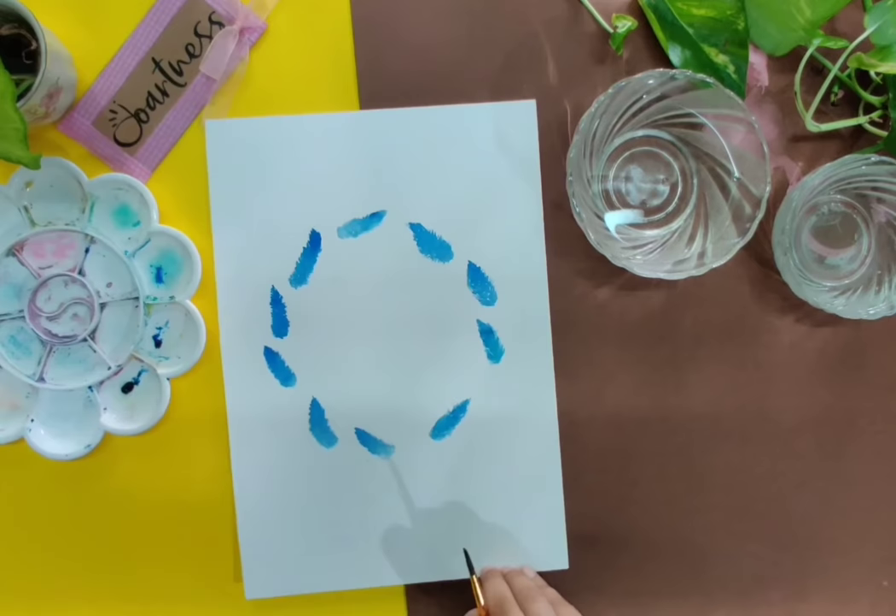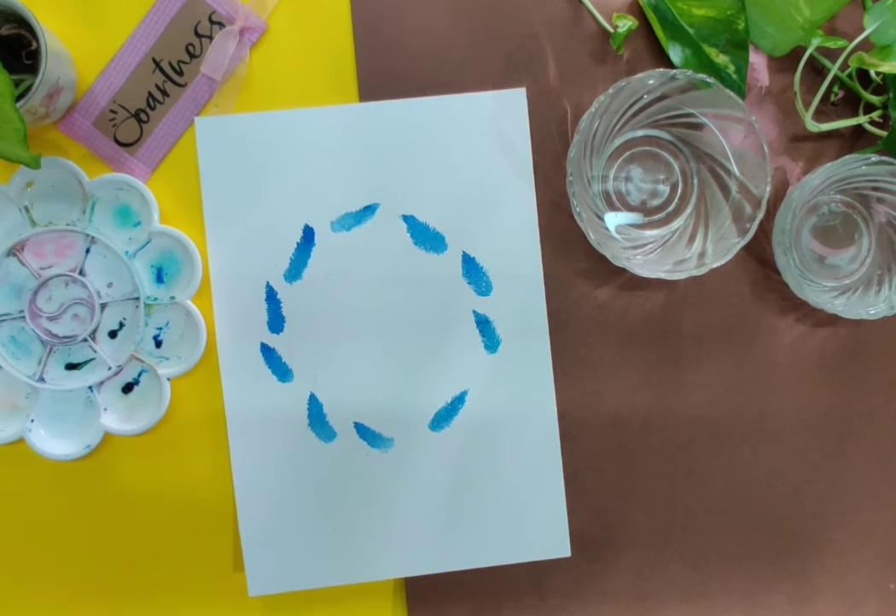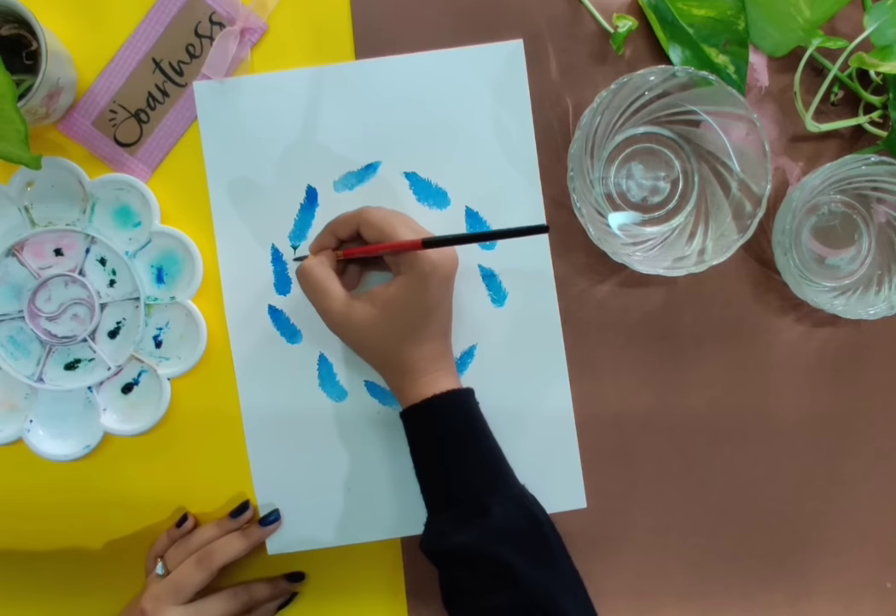Once you complete the painting of the lavender flowers, go ahead and paint the stems to connect all the lavender flowers. I have used sap green in order to connect the lavender flowers and paint the leaves of the wreath.